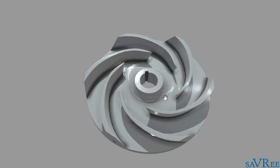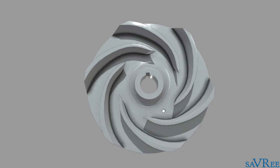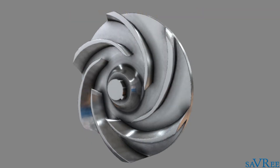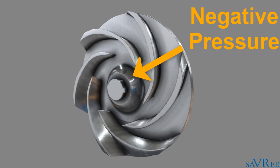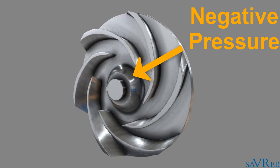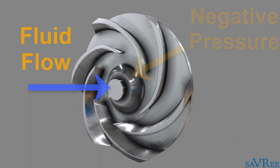Now that we know the names of all the impeller's main components, let's have a look at how exactly the impeller works. The impeller's job is to change kinetic energy into pressure energy — so we're exchanging velocity for pressure. We use a prime mover, such as an electric motor, in order to rotate the impeller. The impeller rotates within a fluid and as it does so, it creates a negative pressure around the impeller eye, which is located at the center of the impeller. This negative pressure draws the fluid into the impeller.